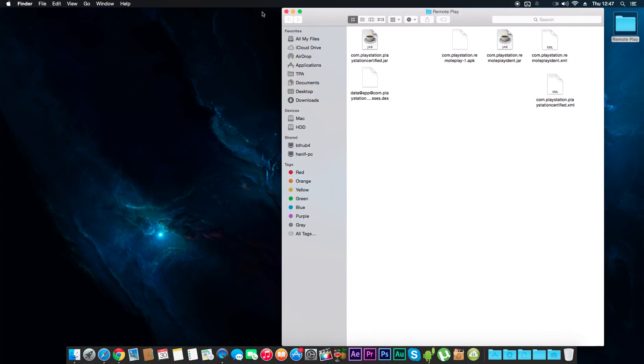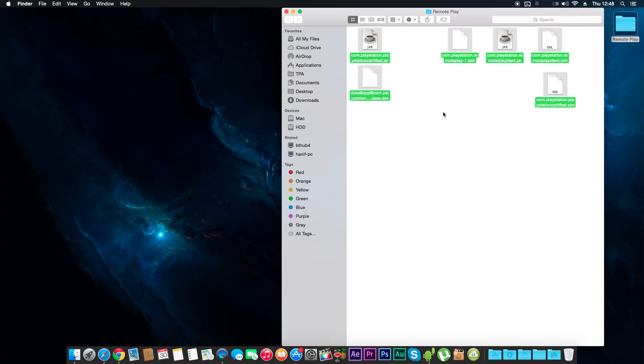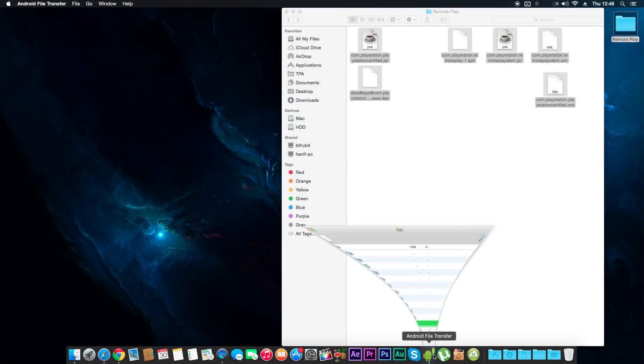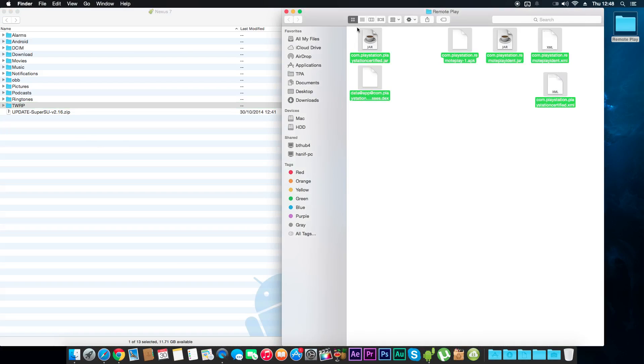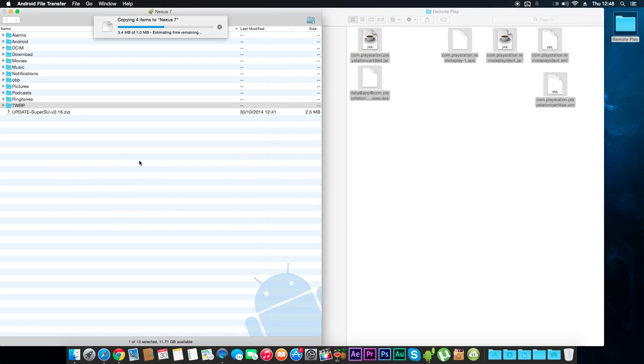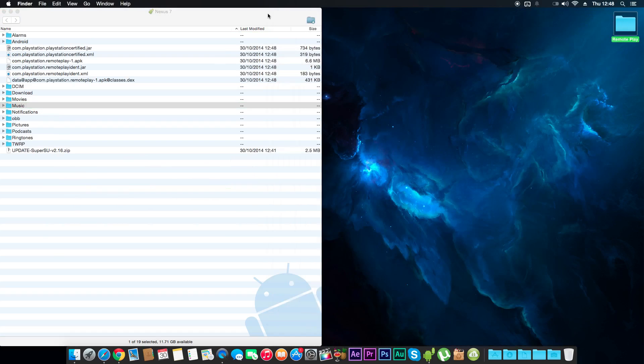I'm gonna leave a link in the description so you can download this folder — it's a remote play folder and these are all the files you need to make remote play work on your Nexus 7. I'm on my Mac and you just need to transfer these files into your Nexus 7. You don't really need to use your computer — you could download it directly onto your device. Just copy this and drag it in, and that's pretty much all you need to do with the computer.